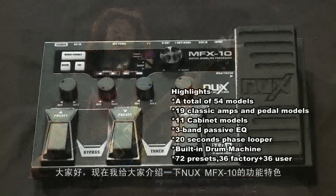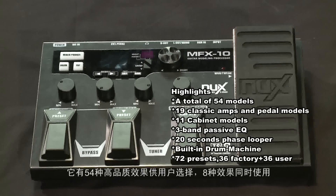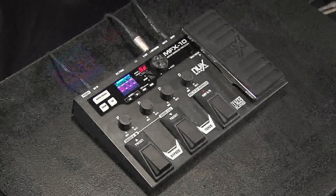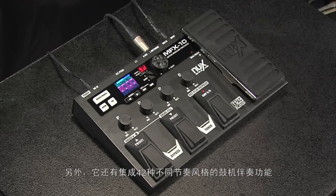Hi, now we're going to talk about the highlights of the MFX10. It has a total of 54 models, 19 classic amps and pedal models, 12 cabinet models, 3-band EQ, and a 20-second phrase loop with sound on sound. It has a built-in drum machine and 72 presets.